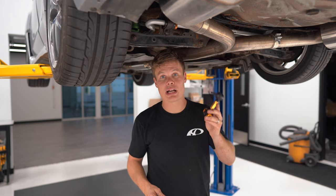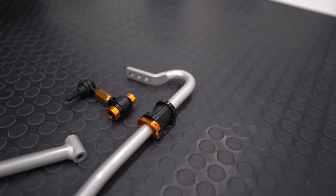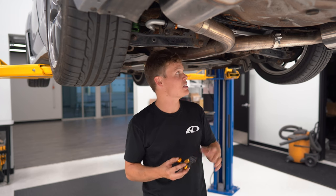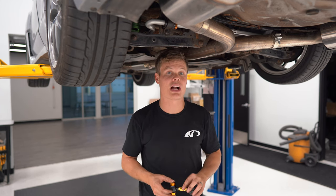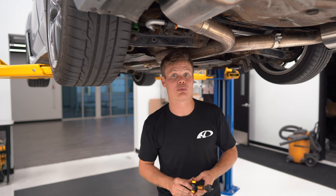I've got my new white line end links here and I matched them to the same length as the OEM end links — that's probably a good place to start. What's cool is that they're super beefy, substantially thicker than the OEM end links because of the increased load we're putting through this sway bar. You'll actually snap your stock end links if you don't upgrade to aftermarket ones like these white line ones. So you definitely want to upgrade your end links when you do a sway bar as well.